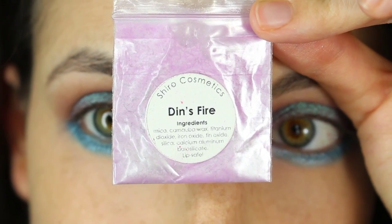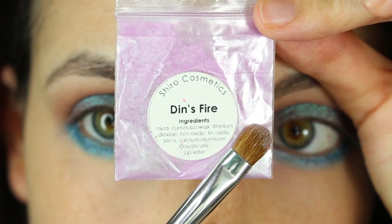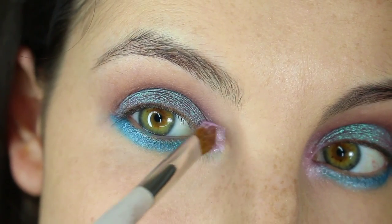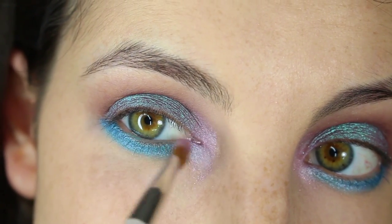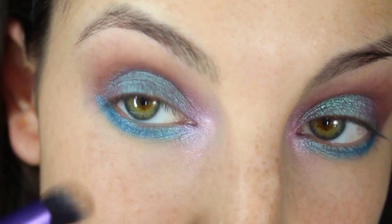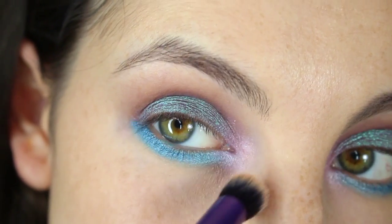Now I'm going in with Shimmer Cosmetics Dense Fire using a Sonia Kashuk small eyeshadow brush. The duochromatic eyeshadow we used actually has a little bit of purple flashes at certain angles of light, so I felt like using this shade in the inner corner to reflect upon that color, and blending it out if it's too harsh.